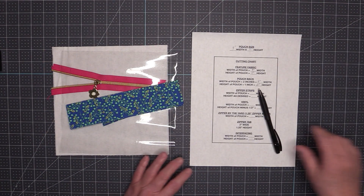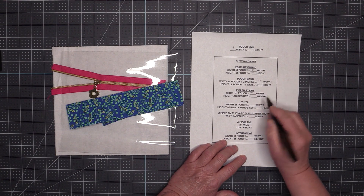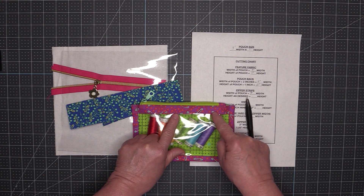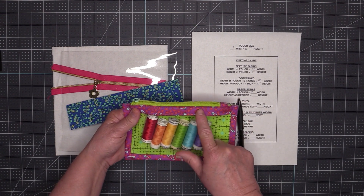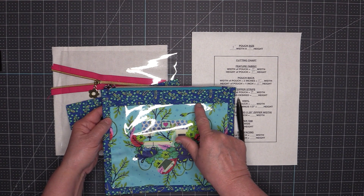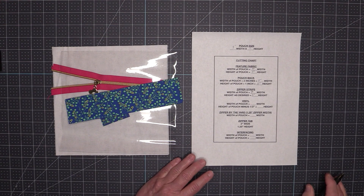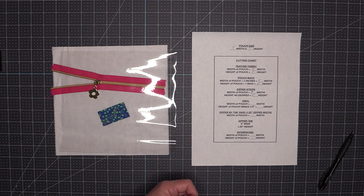Then we need some zipper strips. The zipper strip is going to be the width of the pouch — nine inches — and the height is as desired. On the smaller pouch I cut these out one and a half inches high, but on my larger pouch I cut them two inches high. So for this larger one my zipper strips are nine inches wide by two inches high.